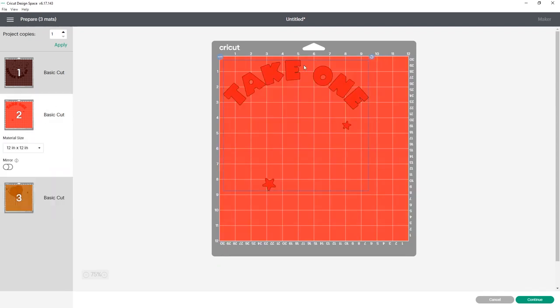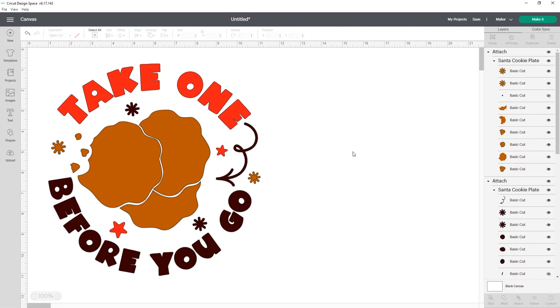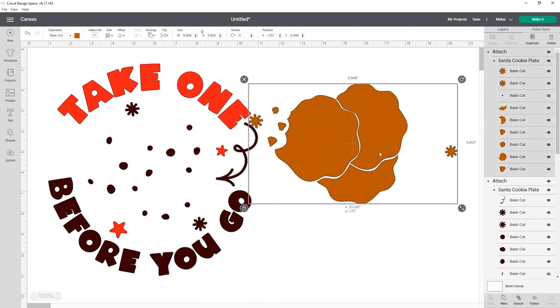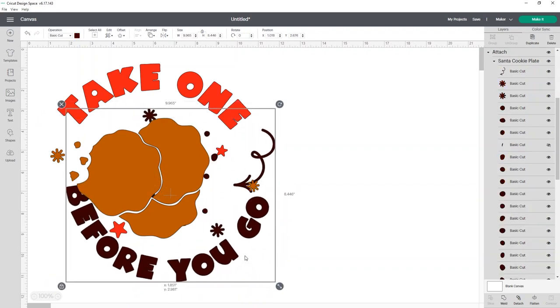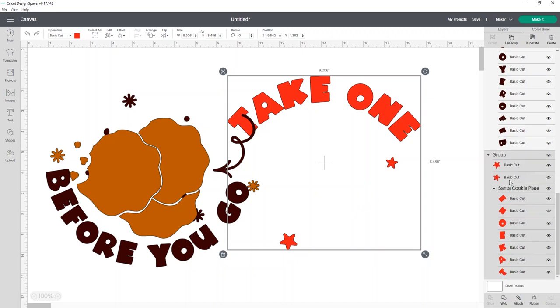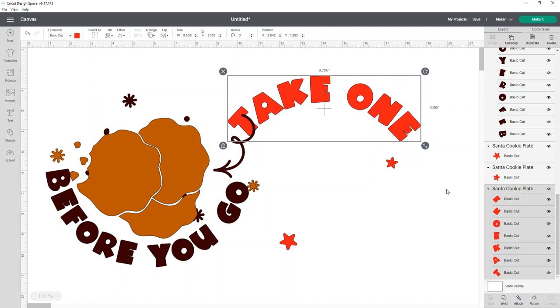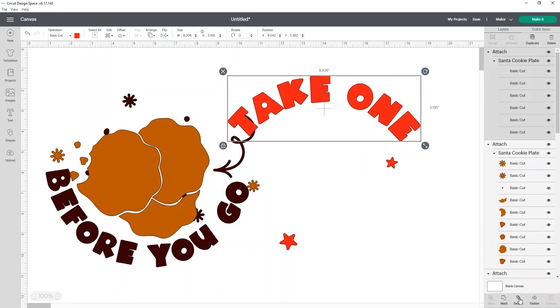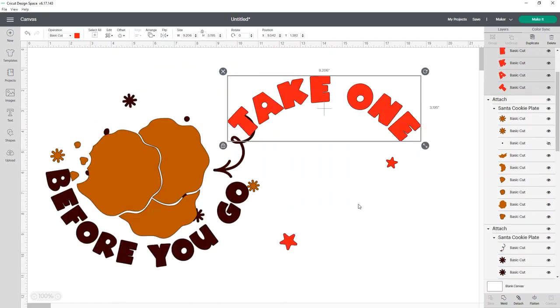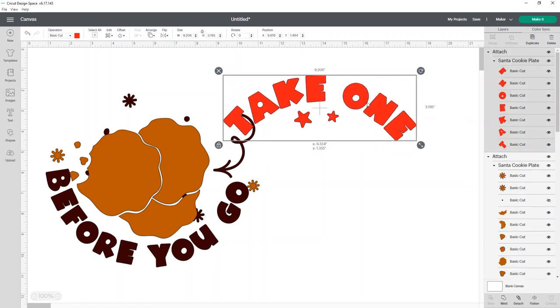I will say the way this is designed, it does waste a little bit of material. The red really takes up a lot of space with these two little stars — they're almost too far away from everything. It's a lot of vinyl and we can just lay those by hand. We actually need to click Ungroup again because we need all these pieces separate. What I'm going to do is select the group of the Santa cookie plate letters and click Attach, so all it's doing is attaching my letters while the stars are floating on their own. You can actually move them up so they're not going to waste any vinyl.